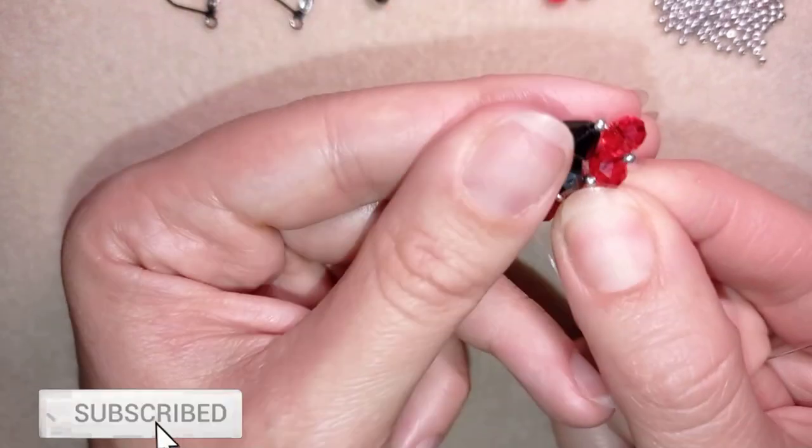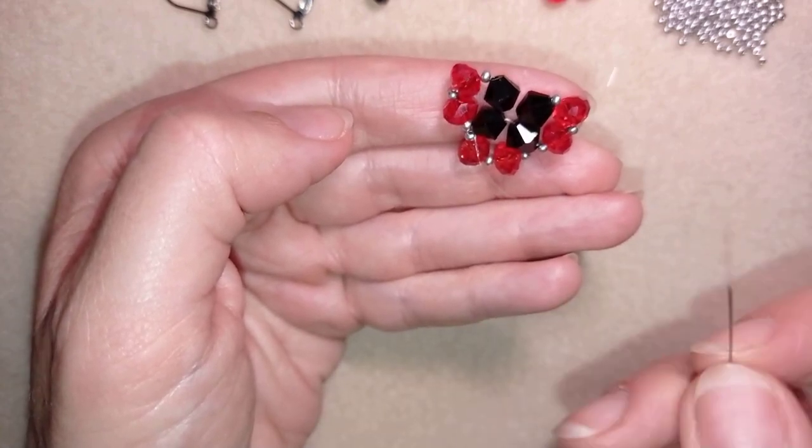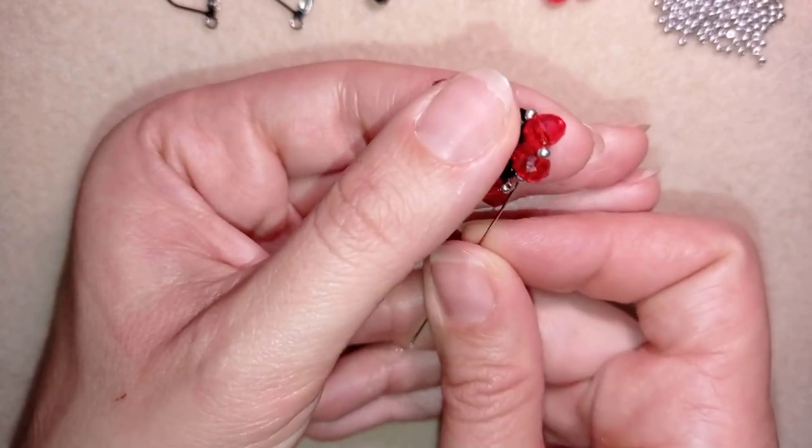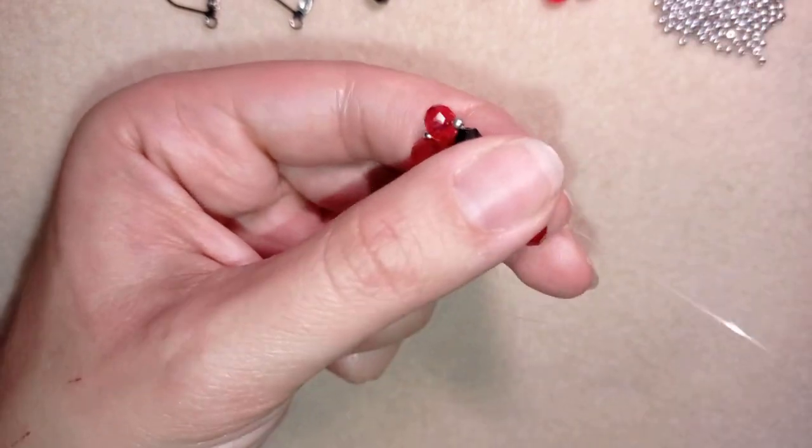Now I have the same sequence of beads, except that somewhere I add fewer beads because my loops of elements share beads.